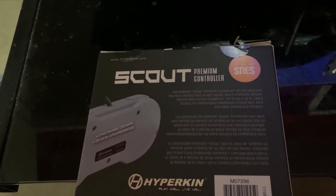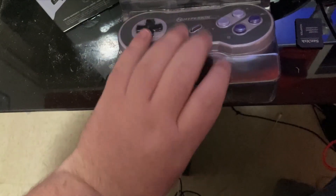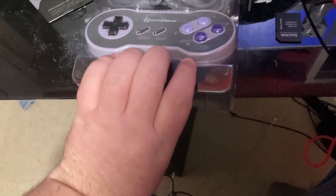The first thing we got to do is just take these stickers off. As we can see here, we have the controller as well as a cable.